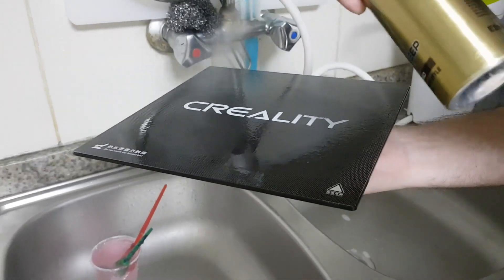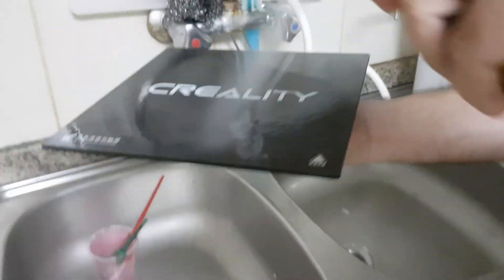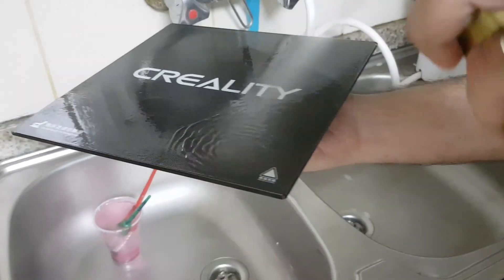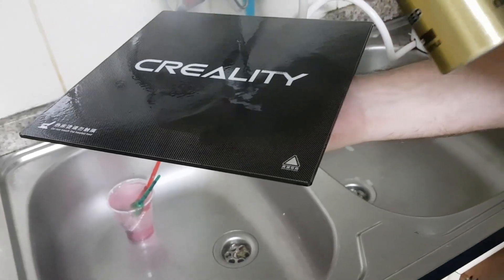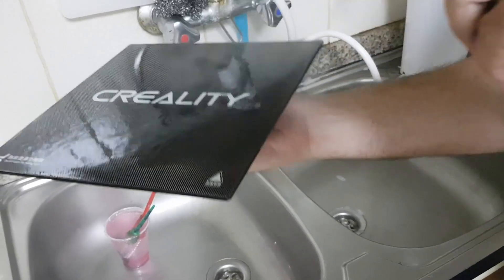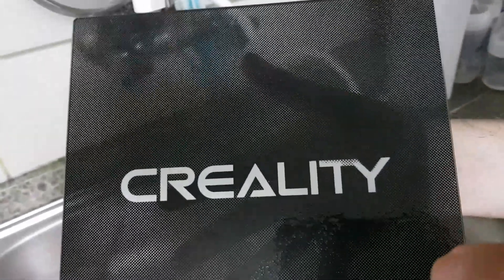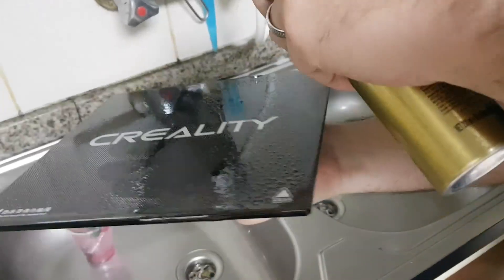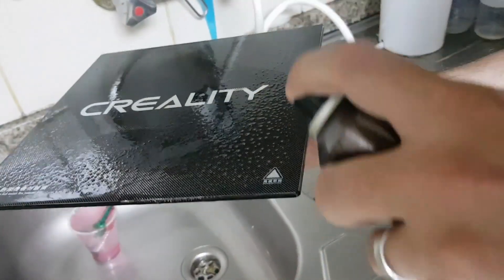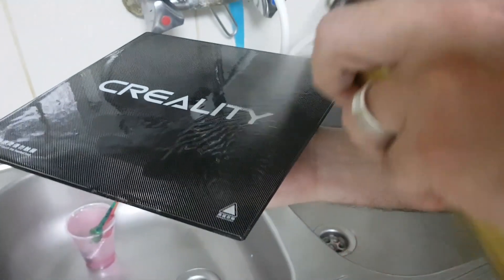Spray it uniformly until you see it's like a liquid that has formed on top of the plate. Take a look and see if you have missed any spot. Apply a lot of hairspray.